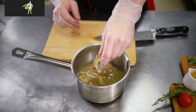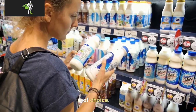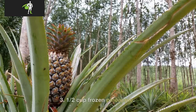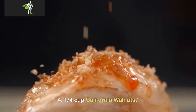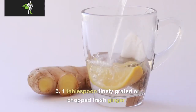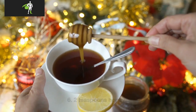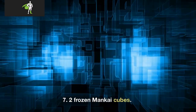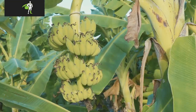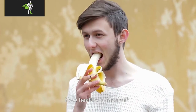How to make a Mankai shake? Ingredients: 1. 1 cup lightly packed baby spinach. 2. 3/4 cup unsweetened plant-based milk of choice. 3. 1/2 cup frozen pineapple. 4. 1/4 cup California walnuts. 5. 1 tablespoon finely grated or chopped fresh ginger. 6. 2 teaspoons honey. 7. 2 frozen Mankai cubes. 8. 1 ripe banana, 60 grams.